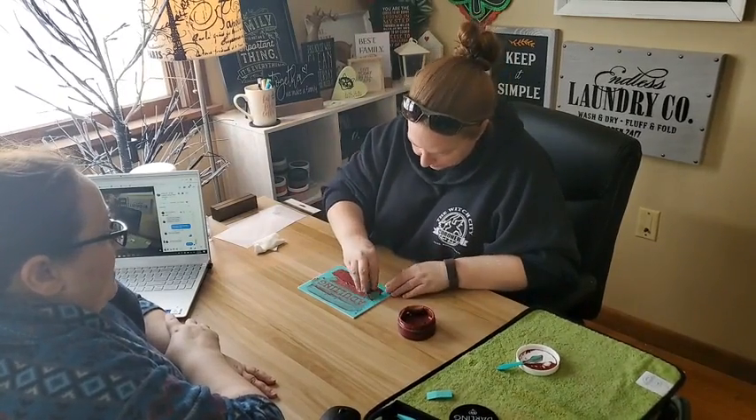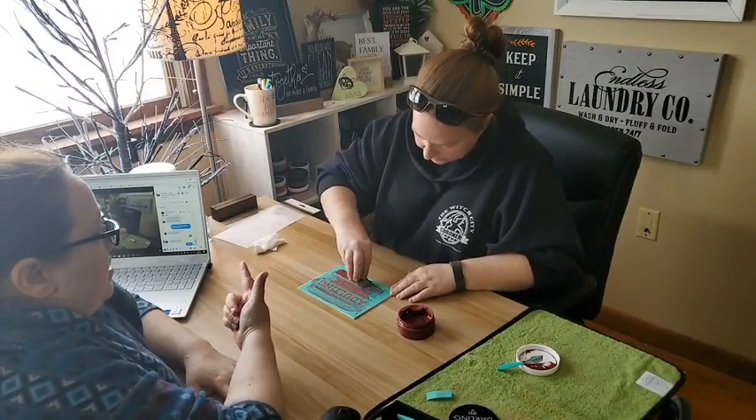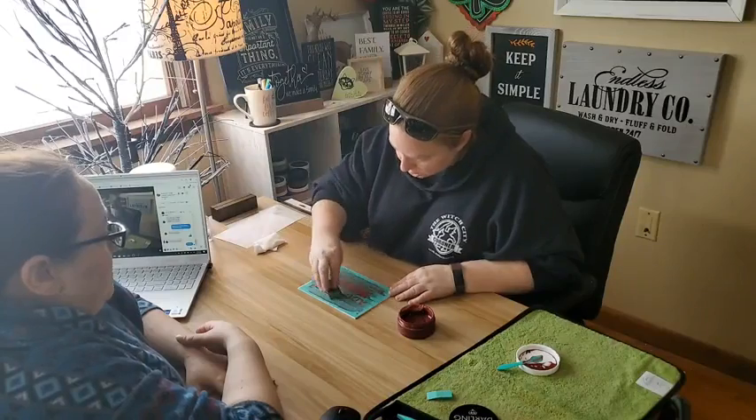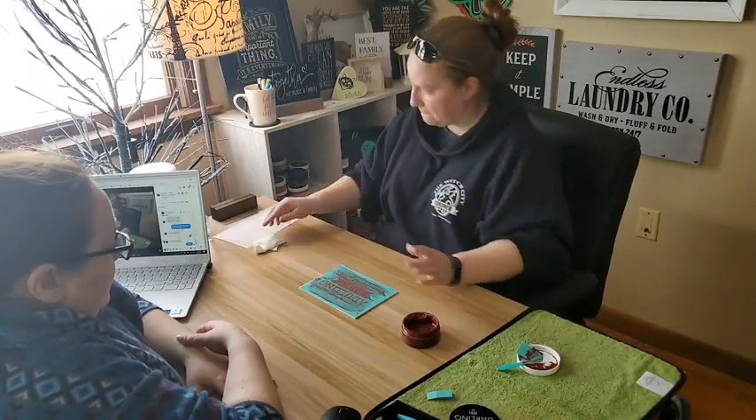How easy would it be to do this with ink instead of paste — on a hat or a t-shirt or a kitchen towel? Same exact thing! It sounds more dangerous, but it's just ink. You usually just heat set it.